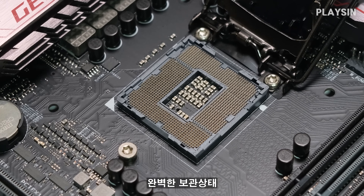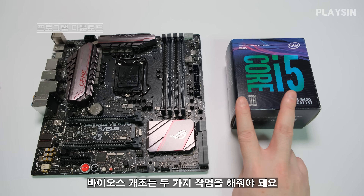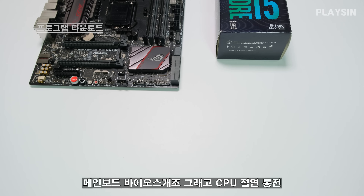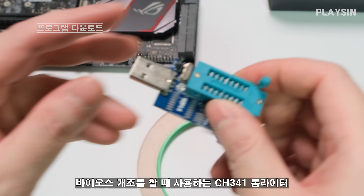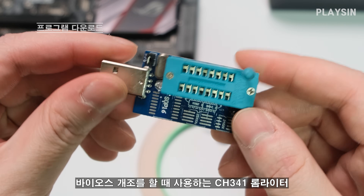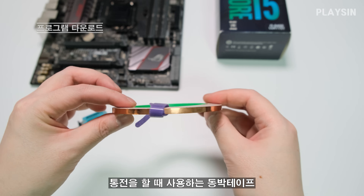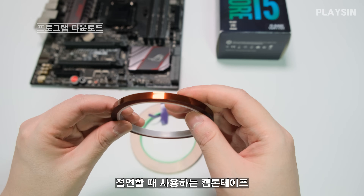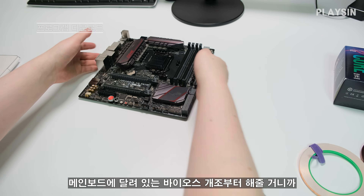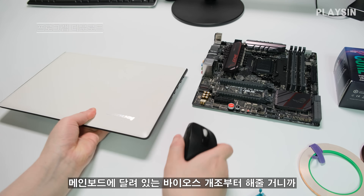I have two types of work: mainboard BIOS and CPU. First, I'll use the BIOS. I'll be working on the BIOS using a notebook.